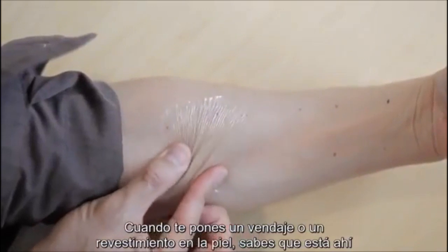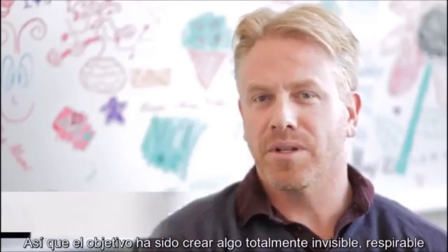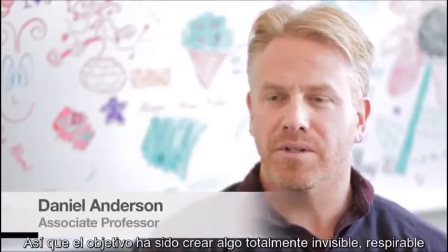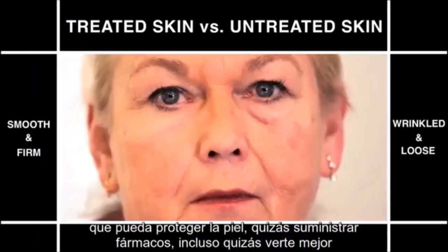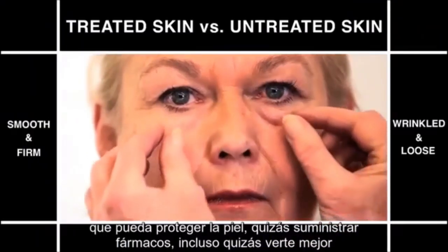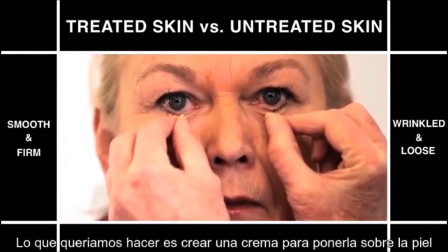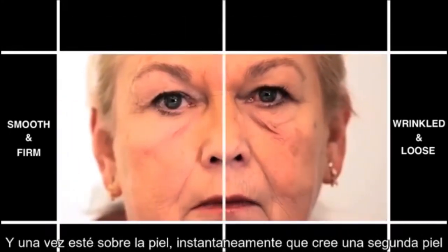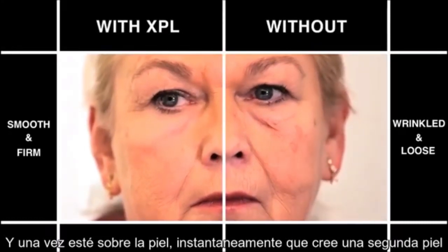So now when you put a bandage or a coating on the skin, you know it's there — you can feel it, you can see it, and sometimes it can even be uncomfortable. The goal was to really create something that was totally invisible, breathable, could coat the skin, protect it, perhaps deliver drugs to it, and also perhaps even make it look better. What we've been able to do is create a cream that you can put on the skin, and once it's on, it can actually form essentially an elastic second skin.